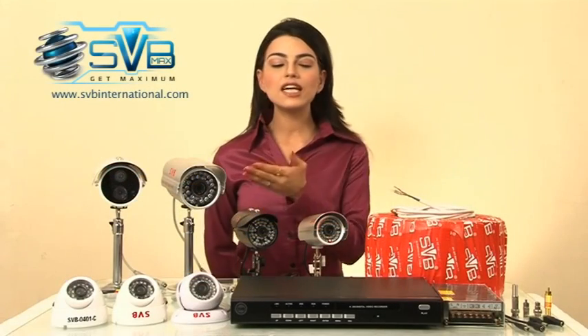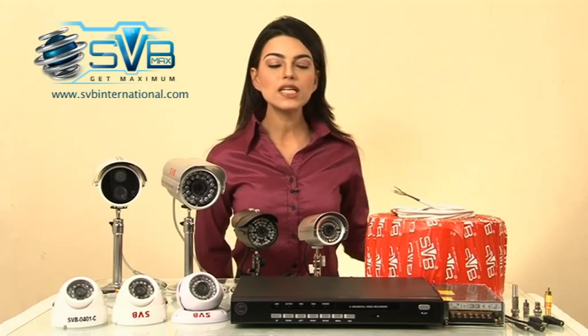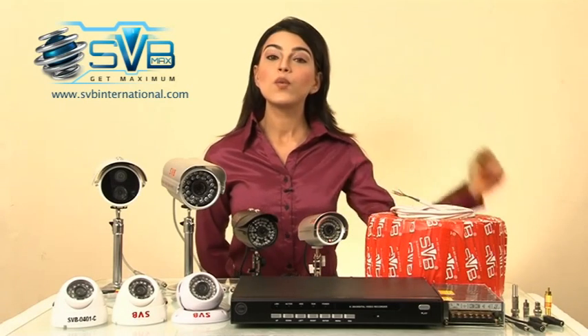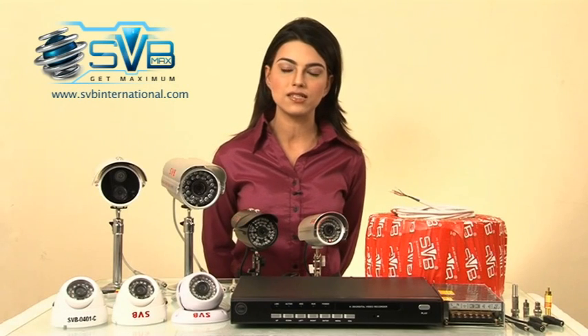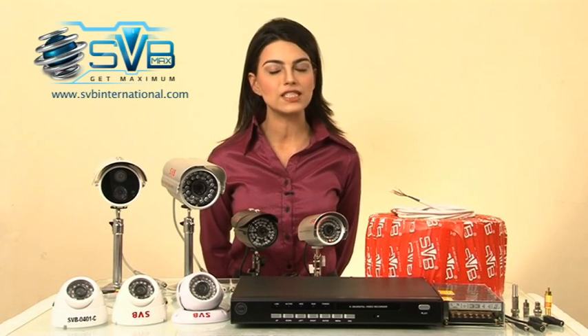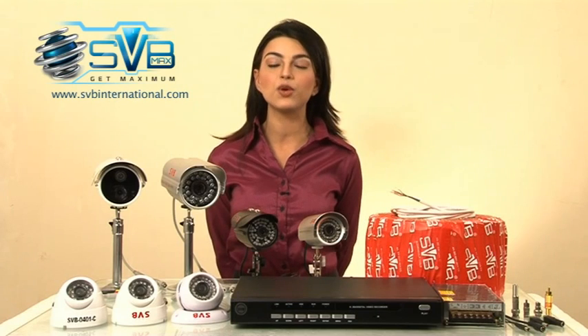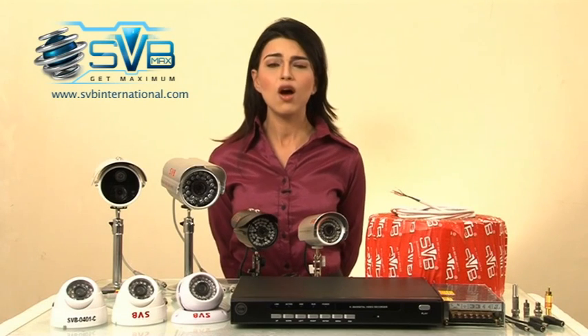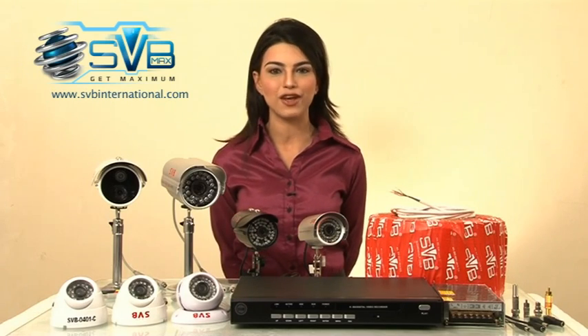Hello friends, these are the basic items of the CCTV installation. As you can see, this is a DVR box which is available in 4 channels, 8 channels and 16 channels. It has got two series: VX series and LX series. VX is the premium quality DVR for customers who require 8 video with 4 audio and alarm, or 4 video with 4 audio and alarm system, while LX is the economy series DVR.